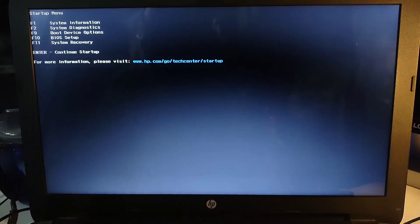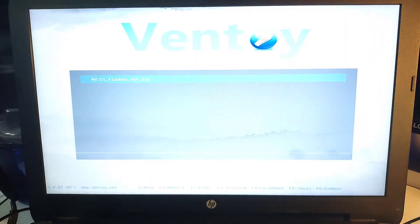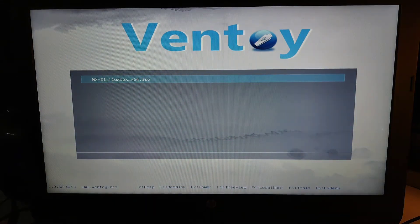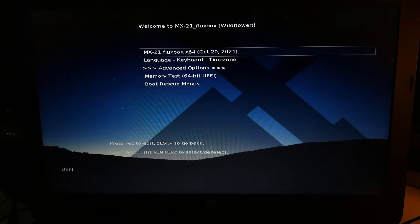Now we'll boot into the BIOS. Make sure you have Secure Boot turned off in the BIOS settings. Then boot from the pen drive — for my HP it's the Escape key and F9. This menu will pop up; just select the installer option 'MX Install' and the installation will begin.